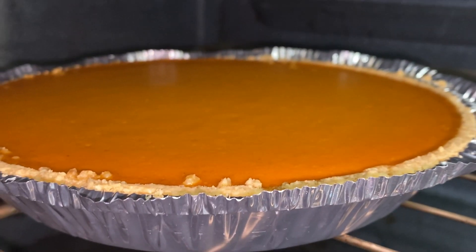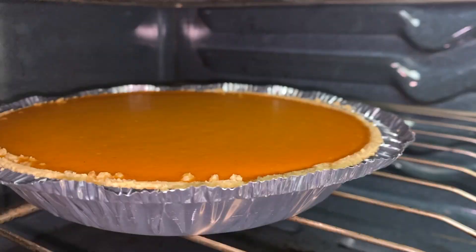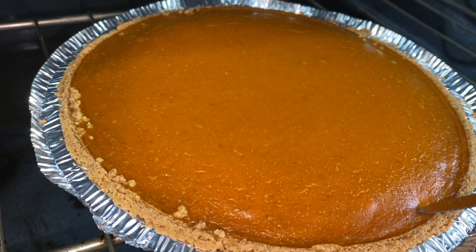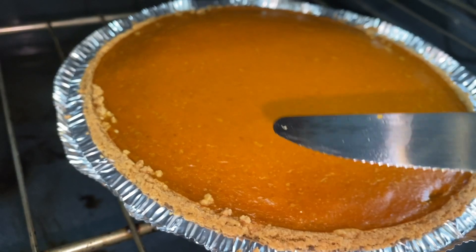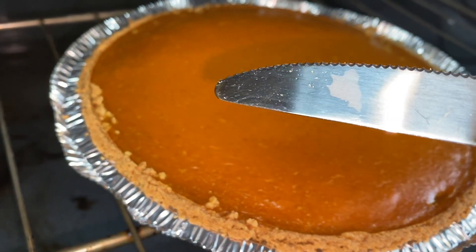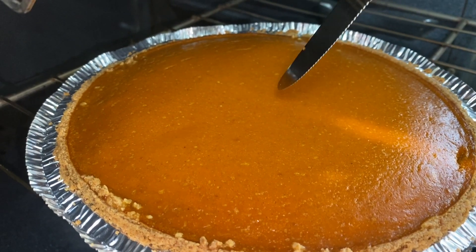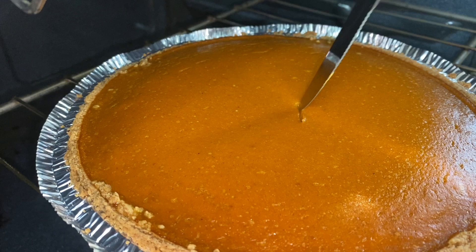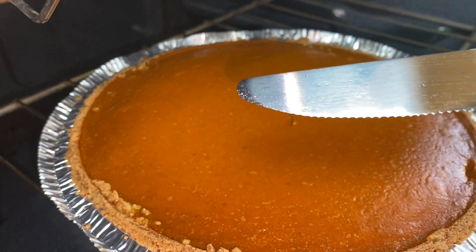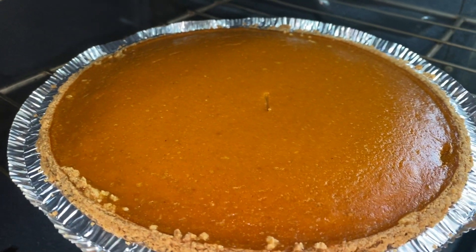Let's go look at my pumpkin pie! If you love how this recipe is coming along, please let me know in the comment section. You can check doneness with your knife — if it comes out clean like this, it is ready. We're also going to give it a test in the center because we want to make sure it is officially finished before we turn the oven off. And my pumpkin pie is officially finished!